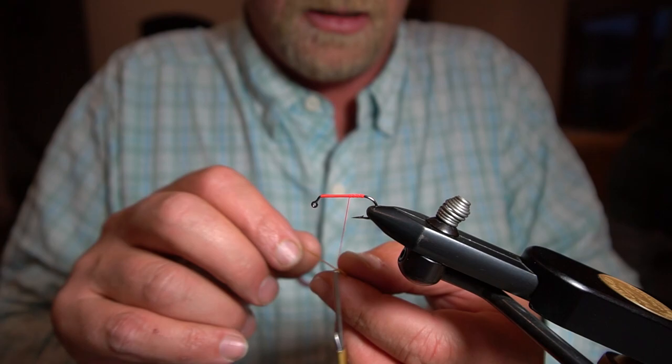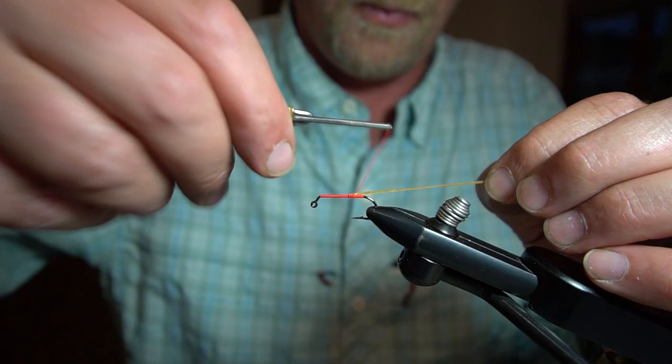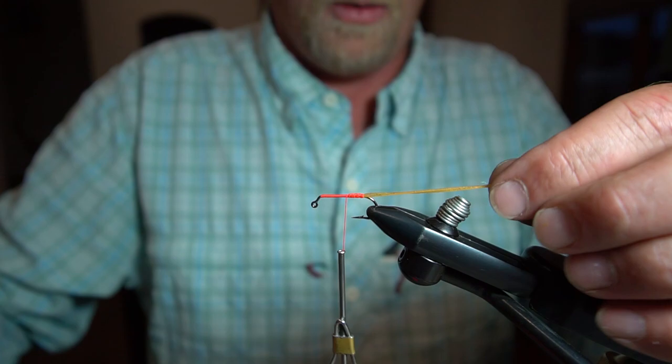Rubber leg — this is going to be our antenna. I'm just going to fold that around my thread and tie this in going straight out the back, and I want to leave this relatively long.